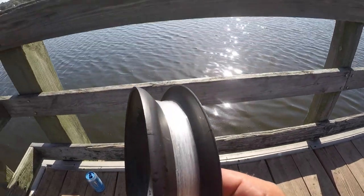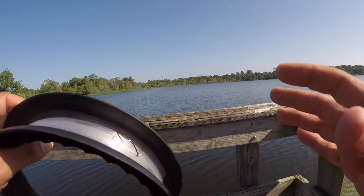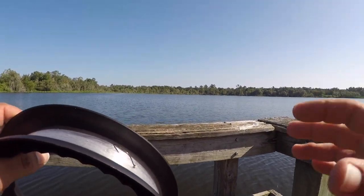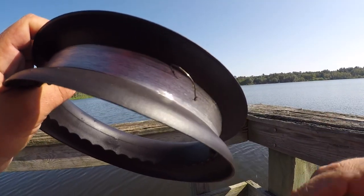Hand lining, baby! That's right — today I'm going to work with some of the biggest live bait I can find, these wild shiners, and I'm going to try to see if I can catch a bass on a hand line.